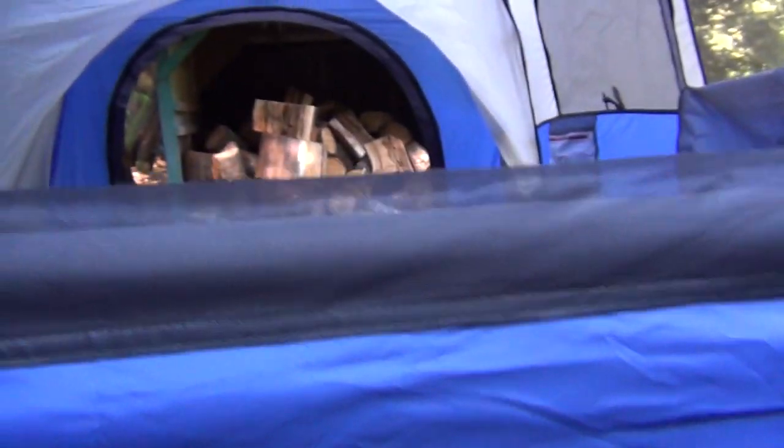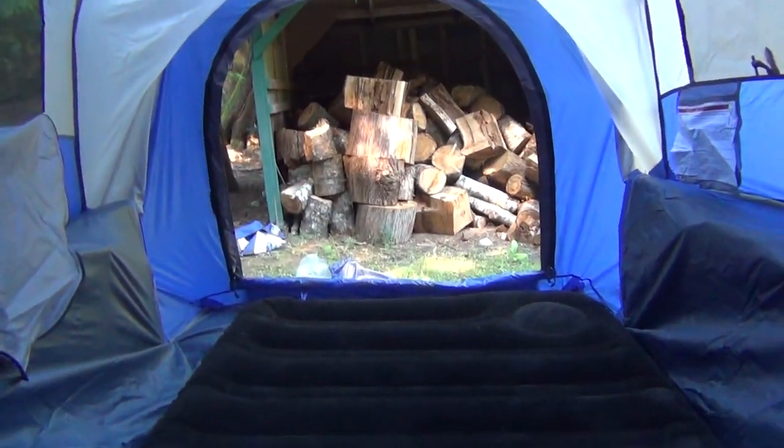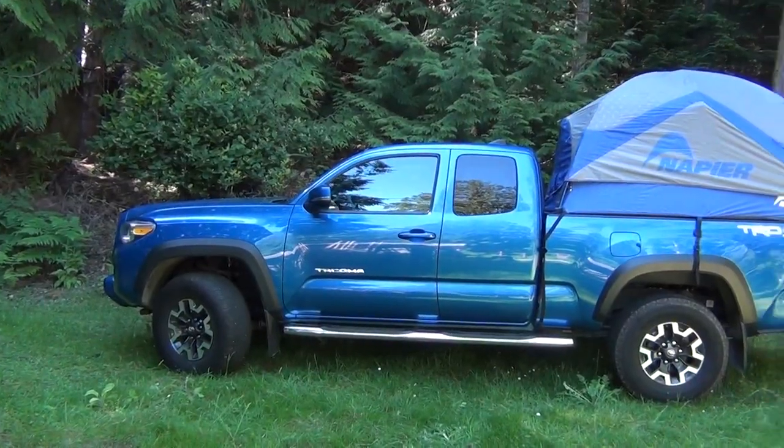The last thing I wanted to mention about the Napier Sports truck tent is the convenience of the window at the cab side of the tent being lined up with the window within the cab. So a child sleeping in the truck could easily look in on his parents and feel more secure. There are numerous advantages, so read my article on the Best Buy blog to learn more about the Napier Sports truck tent.